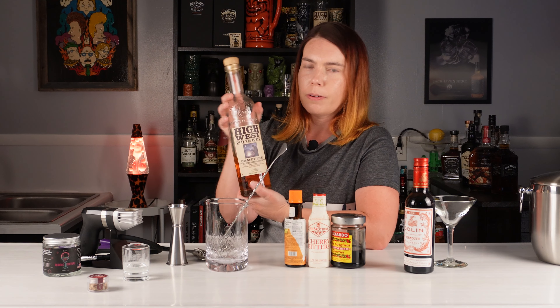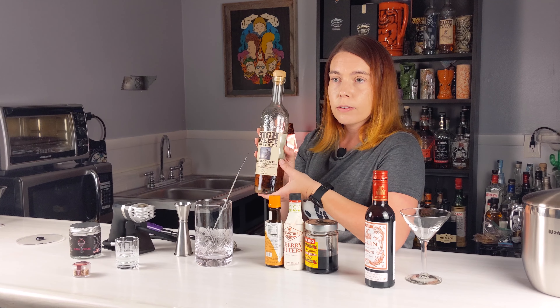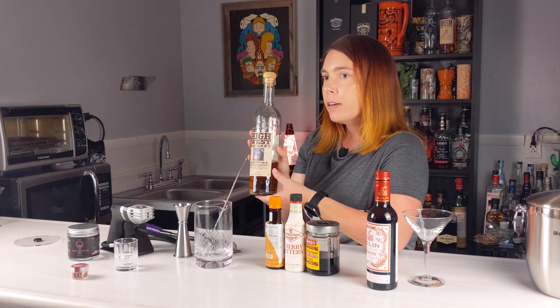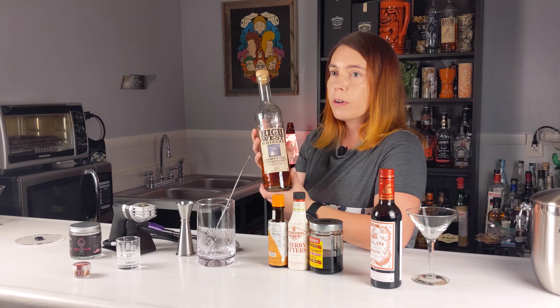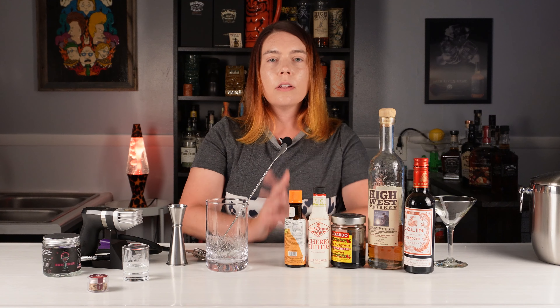This is a bottle from 2017 — as you can tell, we really like it. We usually don't mix it, but I thought it would be perfect for this. There's actually a new batch out now, so if you've tried that, let me know in the comments what you thought of it, and if you've tried both, let me know how they compare. All right, let's make the drink — I'm going to grab a small martini glass out of the freezer.